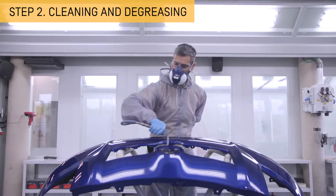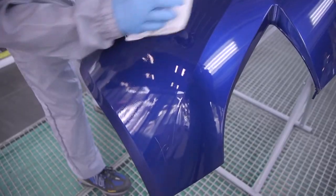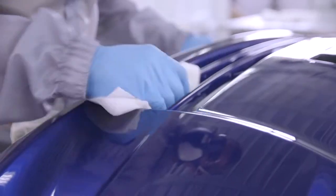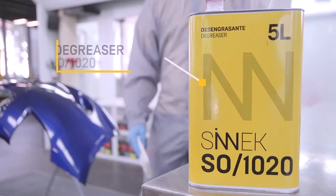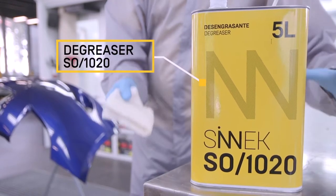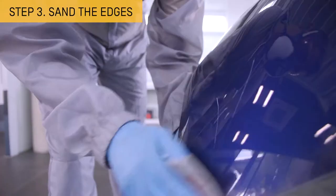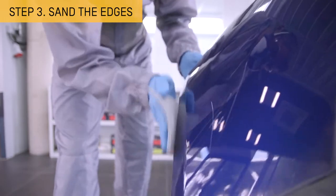Blow the surface with a blower, then clean the part with soap and water and degrease thoroughly. Next, sand the edges with an abrasive sponge using a P150 or P220 grit to prepare for the application of the plastic putty.